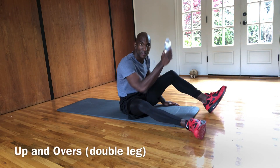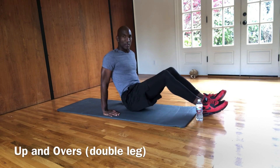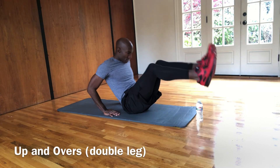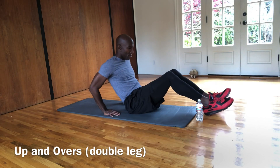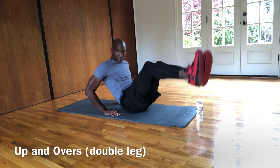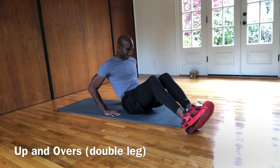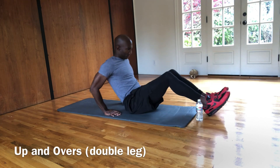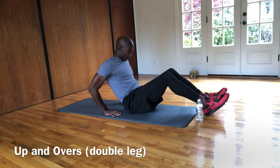So that bottle of water — or whatever you have, or don't have — is totally fine. You're going to put it between your legs. You're going to take both of your feet with your hands supporting your back. We're going to do up and overs together. Making sure your heels are the only thing that's going to touch the ground when we go up and over. If you don't have anything, just imagine that you do, it's totally fine.